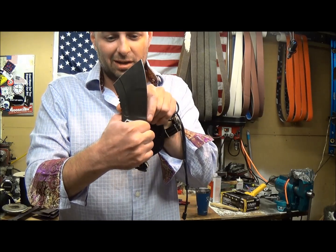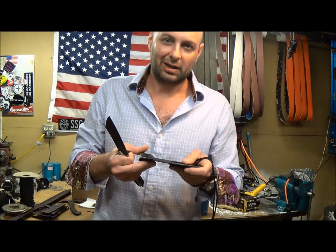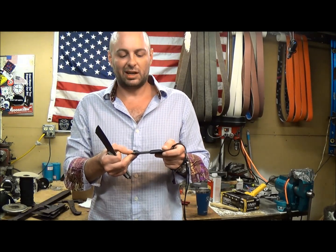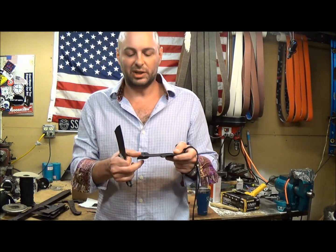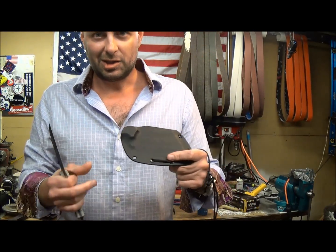Now because this is sort of a wasp-waisted kind of knife — it is fatter here at the business end than it is near the handle — it can be a little tricky at first to get the hang of resheathing it once you have got the blade deployed. So we are just going to go over that real quick and I'll do it a couple of times so you can see it.